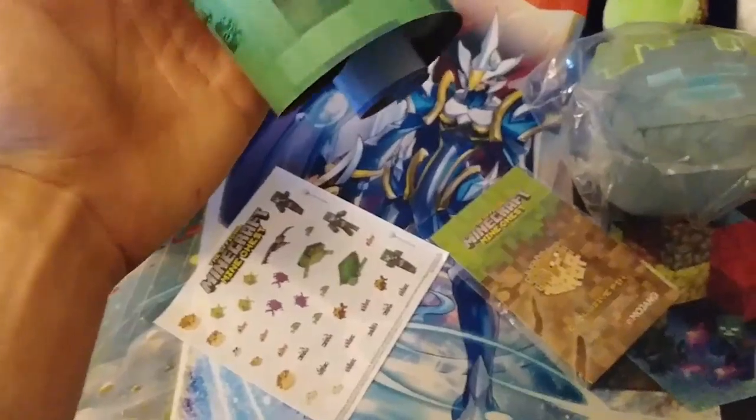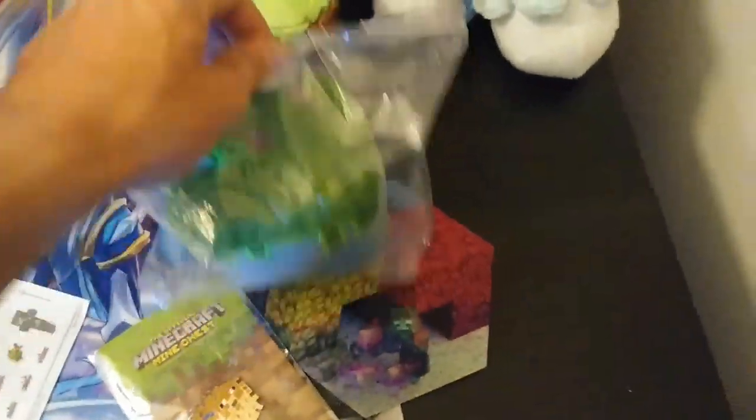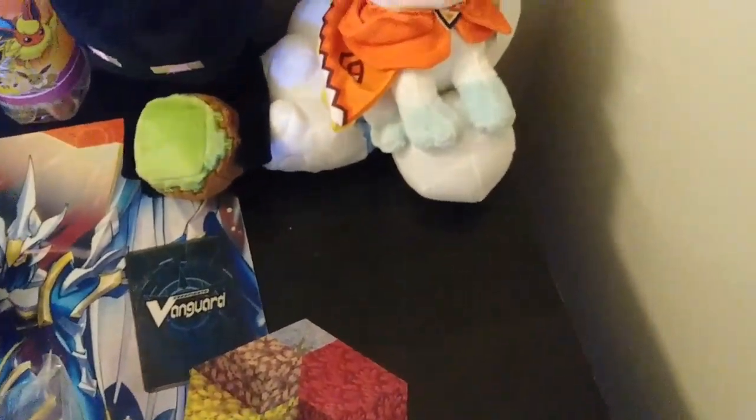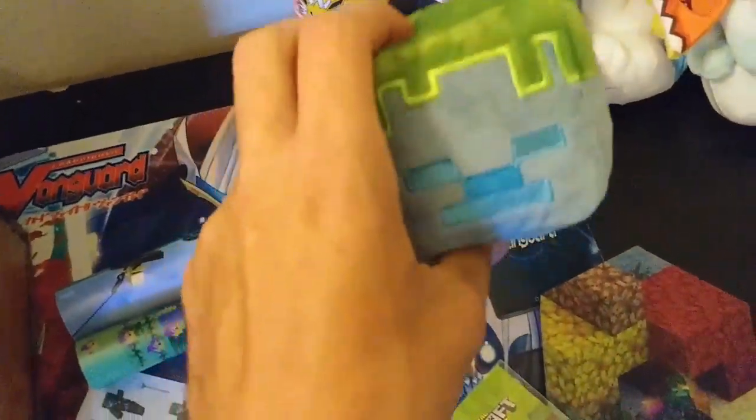And if you guys couldn't tell what this theme is — the theme of this box is called the shipwreck theme. I think it's actually pretty cool, I definitely find this one really interesting. The pin is pretty cool. This plushie is definitely going to sit on my table now and get into the collection of plushies. Feel how soft it is — it's actually really soft.